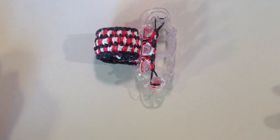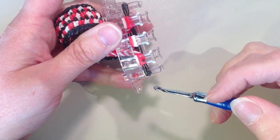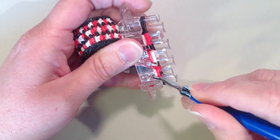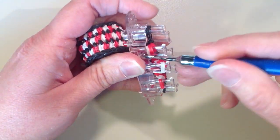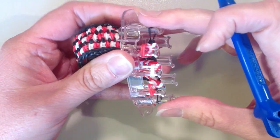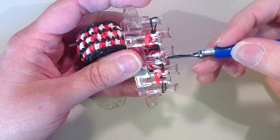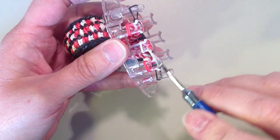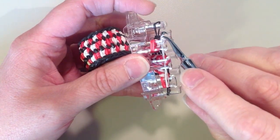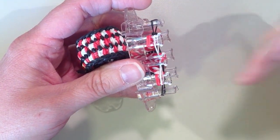When you have your bracelet to the length you'd like and you're ready to take it off the loom, you should have two layers left on, so you want to remove the bottom layer. That's going to be one single band from the ends, then two from the center taking them both at once, and then one from the other end. Now I'm going to take the bands off the center pin and spread them out — I'll take the top one and move it down to the pin below, and move the other one to the pin above. Since this bracelet is so thick, I want to do it spread out, so I'm actually going to use two clips.